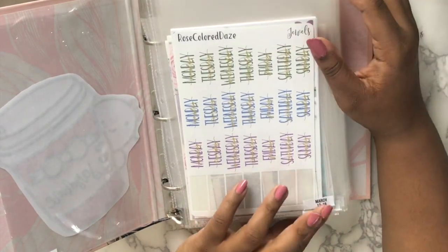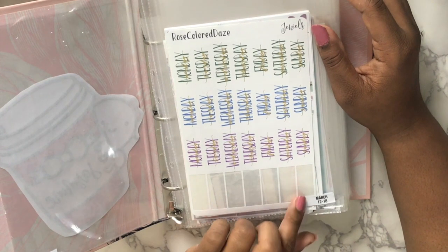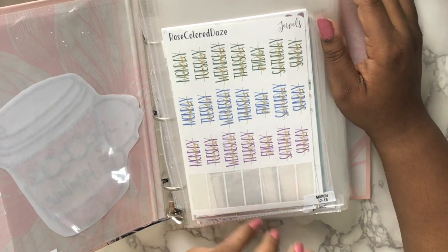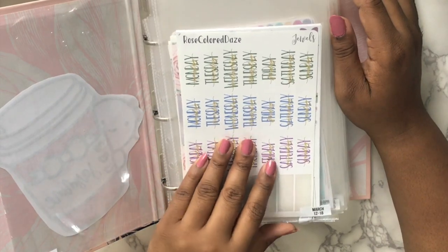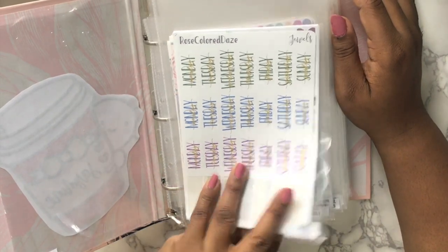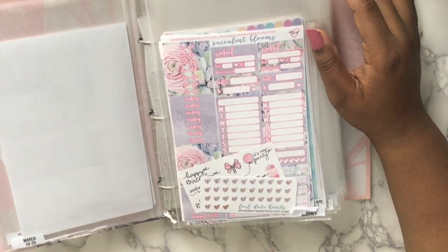I got these from Pretty on Paper code, but I already used them — this says April Monthly and this isn't April Monthly anymore.